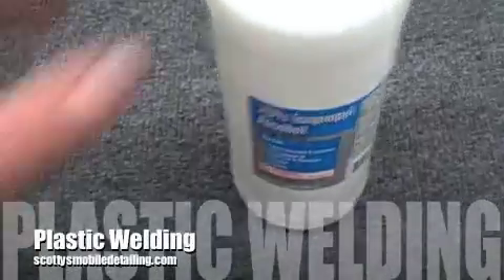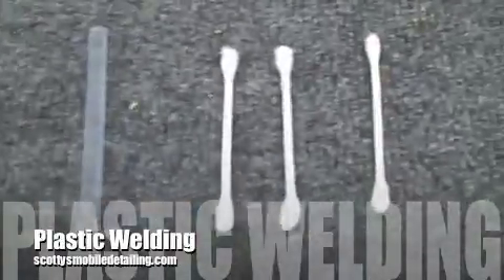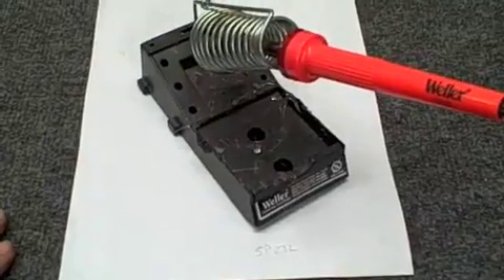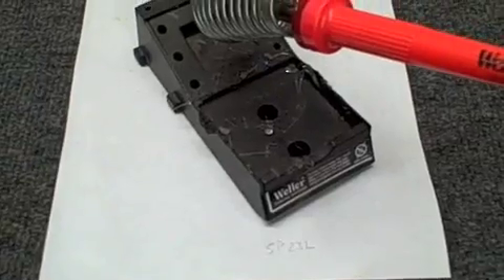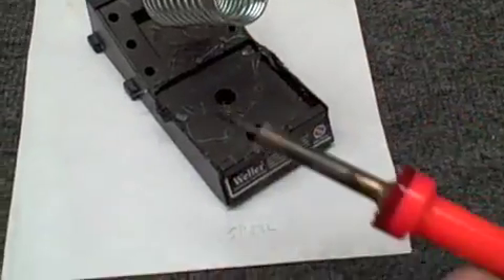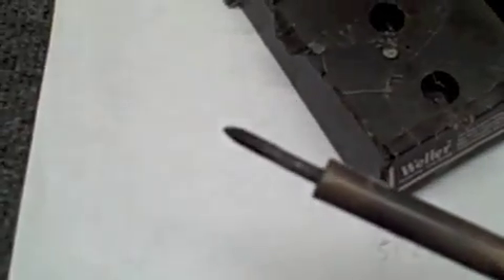We're going to be showing you how to do some plastic welding. You'll need isopropyl alcohol, a glue stick to apply some of your compounds, and what we have here is just a regular soldering iron — it's actually an SP146 made by Weller. You can pick those up at Radio Shack or any electronics store. That's what we're going to be using to do plastic welding.